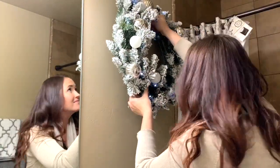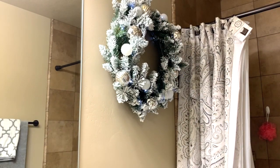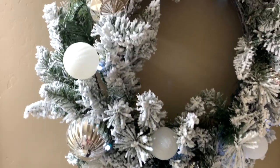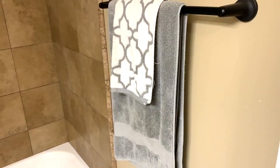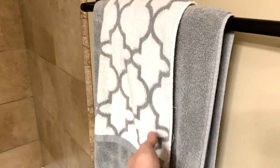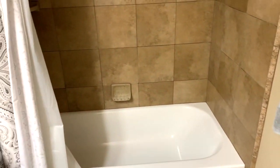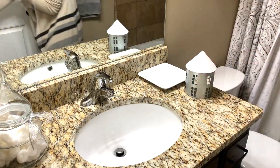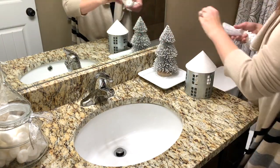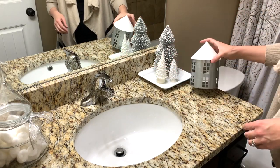If you are curious, I do have a video on how I put this wreath together and I will link that down below in the description box. You can see my towels — I just kept them the same because they went with the same colors. I picked up a couple of inexpensive bottle brush Christmas trees and one of those tin little houses from the Target dollar spot and just played around with it until I figured out what I liked.